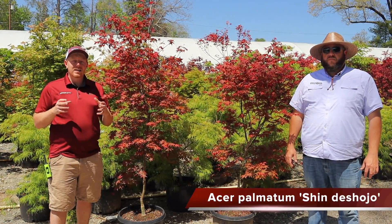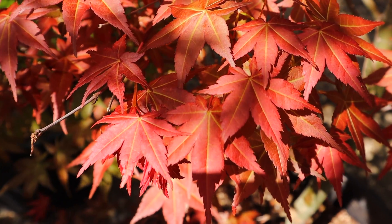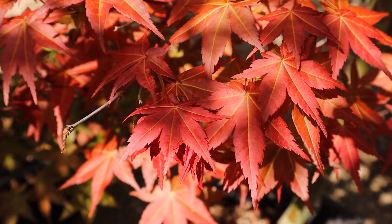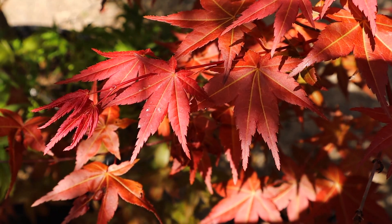First, let's get into it. We're going to be talking about Acer palmatum Shinda Sojo. Shinda Sojo is a fire engine red in the springtime — this plant is not your dark maroons. It's an upright Japanese maple that gives you some amazing spring interest of bright fiery red. During the summer, this red upright does grow a little greener, with some bronze-red new growth.